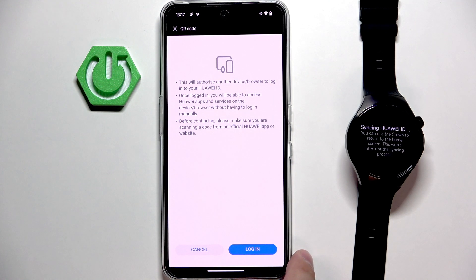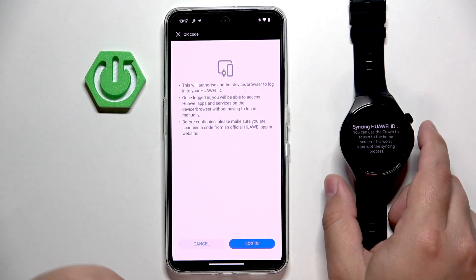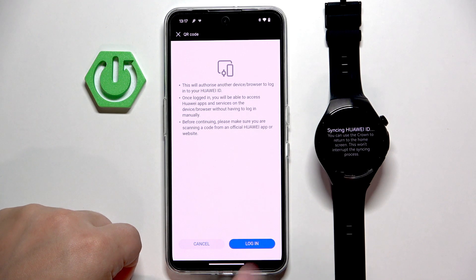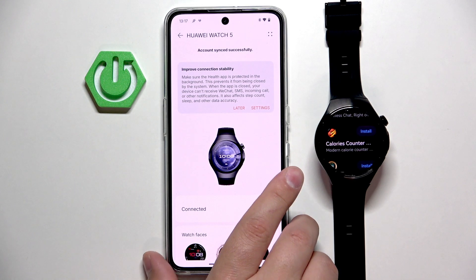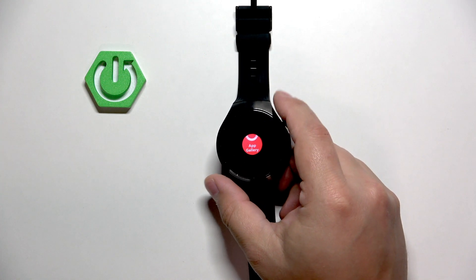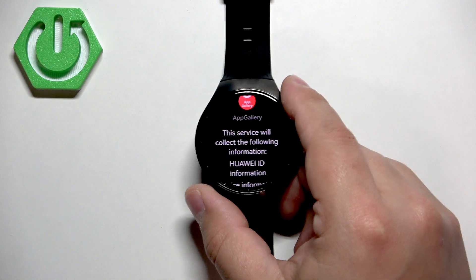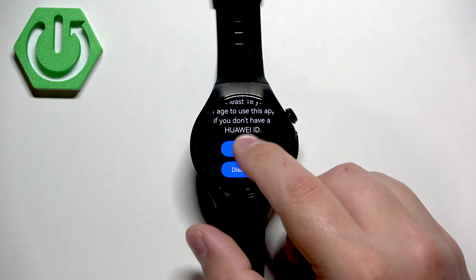What you need to do is log in to your Huawei ID account to confirm the sync. Tap on login. Now since it's synced, we can go back to our watch. Once you're back in the app gallery, scroll down and tap on agree.